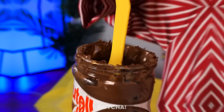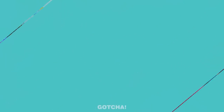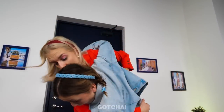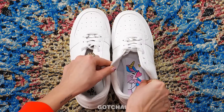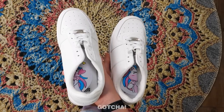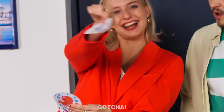Melanie put her shoes on the wrong feet. Mom figures out she can't tell left from right, so she puts a sticker cut in half — one side for the right shoe, one for the left, just like a puzzle. Now Melanie is ready to go! Dad also put his shoes on incorrectly, so good thing Mom has extra stickers for him too.